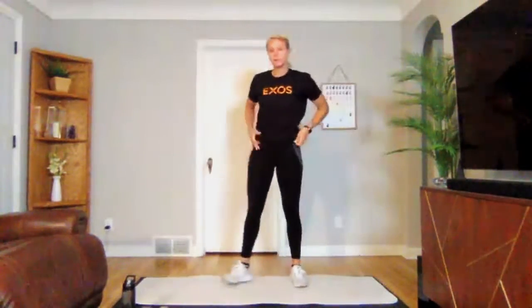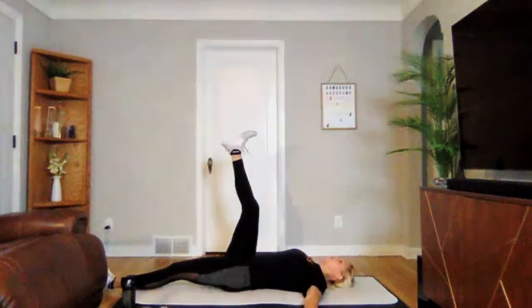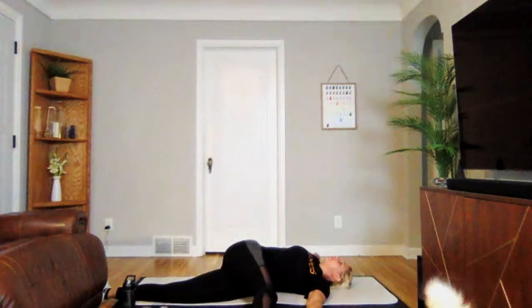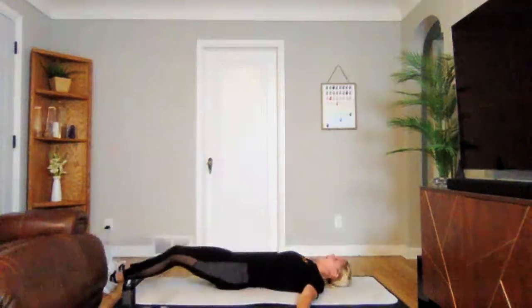We are going to go down on the ground into a reverse corp. Lifting that right leg in the air, drop it across your body, stack your hips, both shoulders touching the ground. Just relax into it here. Breathe into the tension — you'll feel it in your spine.